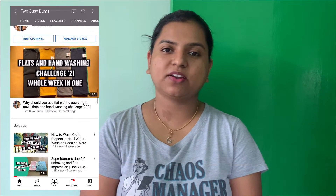Hi guys, I'm Bushmita from 2BZ Bumps. On our channel we make all cloth diapering related videos. If you are new to our channel, make sure you subscribe and hit the bell button. In today's video I just wanted to tell you guys how I have been liking the diapers from Bunny Bottoms — these are the fitted diapers, all cotton fitted diapers, and I have been using them for over two months now.